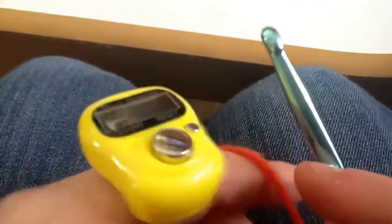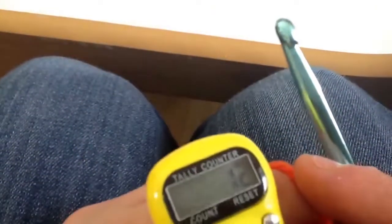I crochet, and let's say that I finish a full row — there we go, row 12. There we go, row 13. Just showing a little example of how it feels on the hand.